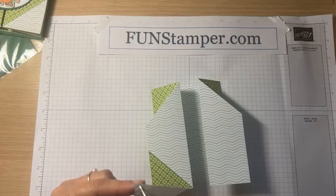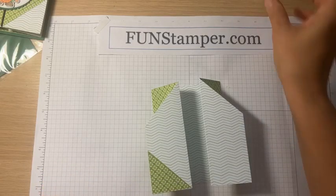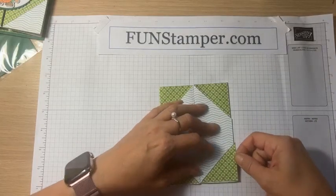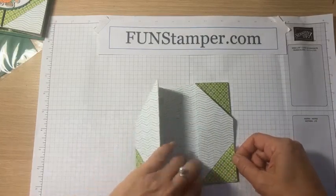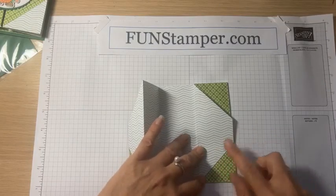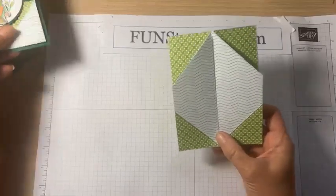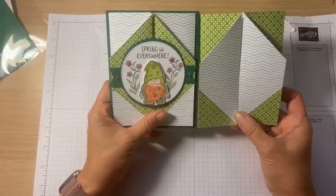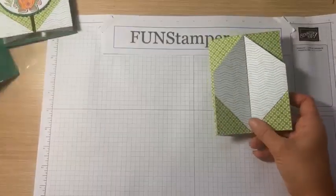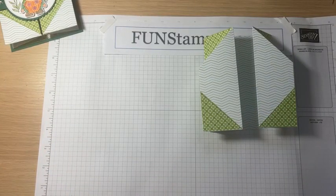We're going to glue it here and glue this one here — and you can see our card is already coming together. See how different it looks with this different green. Now I'm going to glue this one on a quarter sheet of card stock.